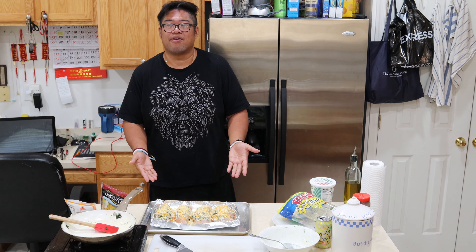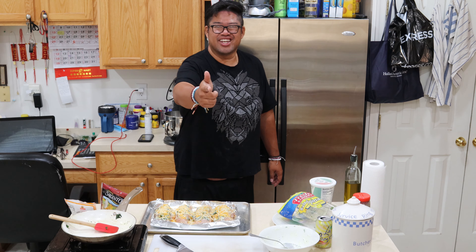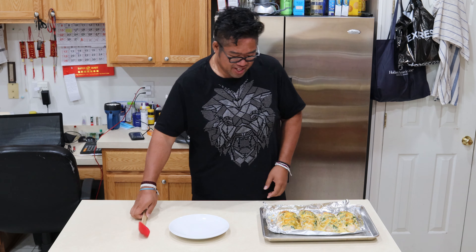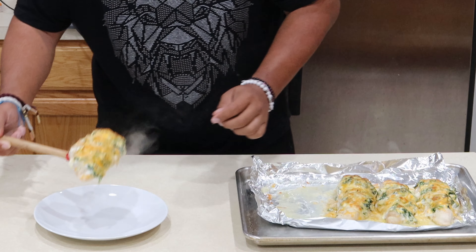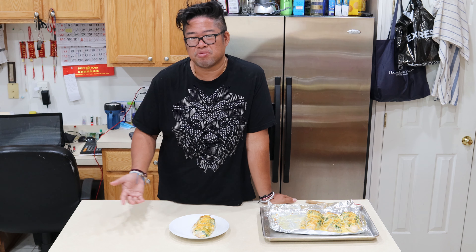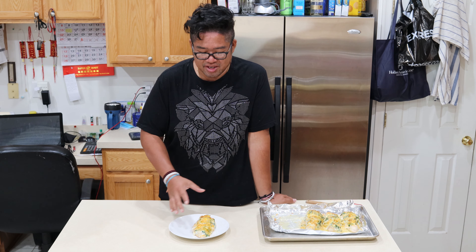Voila — 400 degrees, half an hour later, we have Hasselback chicken stuffed with ricotta and spinach, topped with cheddar cheese. There you have it — it's ready in half an hour, guys. After about half an hour of baking, we finally have cooked Chicken Hasselback stuffed with ricotta, spinach, and cheddar cheese on top. Let's plate one for dinner — wow, it's hot! I wish y'all could smell that. You guys can serve this with sides like mashed potatoes, french fries, or zucchini — it's up to you. But today I'm watching my weight, so this is it: healthy chicken breast, some spinach, ricotta cheese, and some cheddar. Gotta watch those calories.